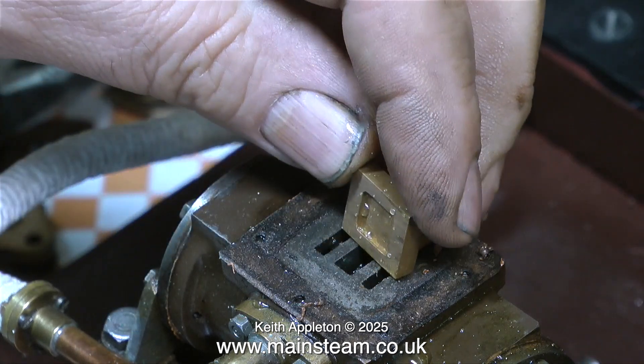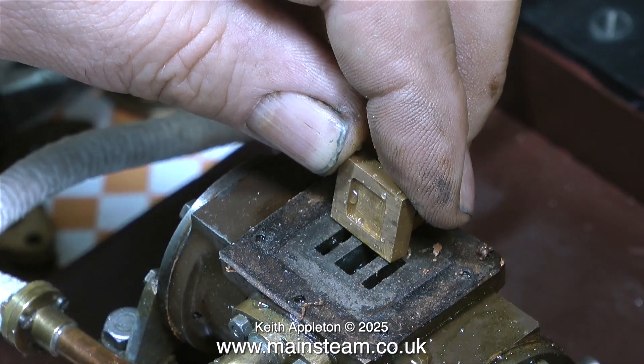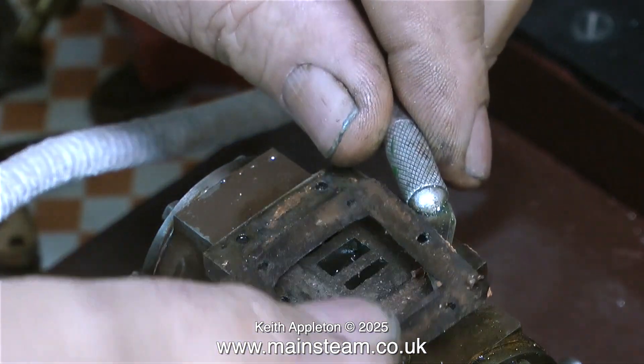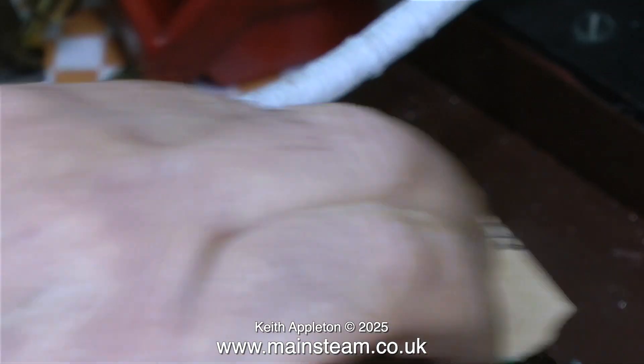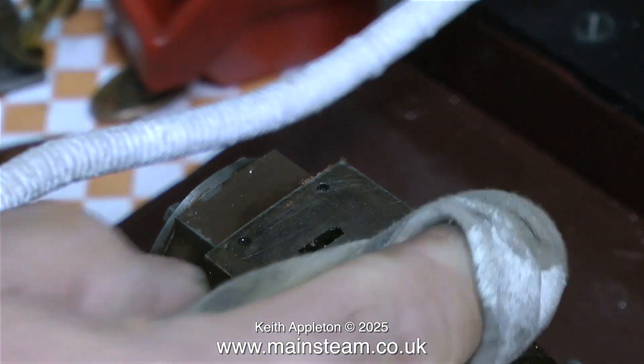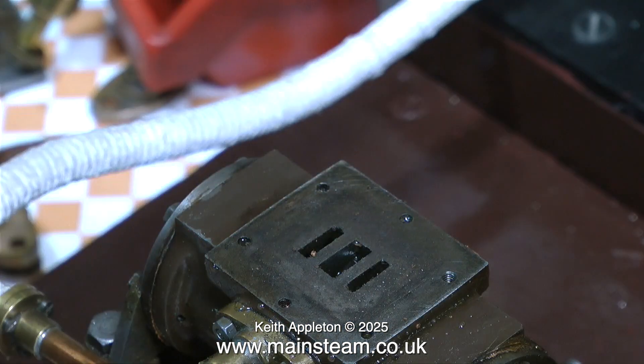When setting up a model steam engine's valve timing it's quite important to have early admission — that way the steam is admitted just before top dead centre and it cushions the piston at each end of the stroke. But be warned: if you haven't done this before you'll probably take too much off the valve, and if you do that the slide valve won't be long enough to span the ports properly.